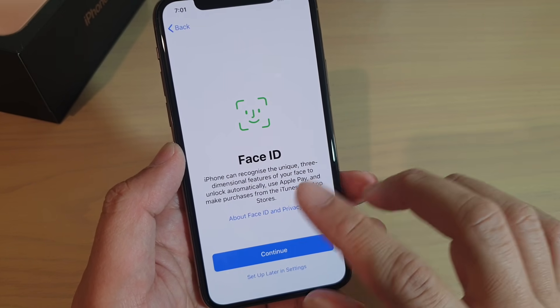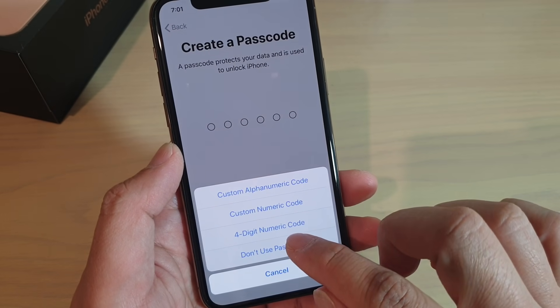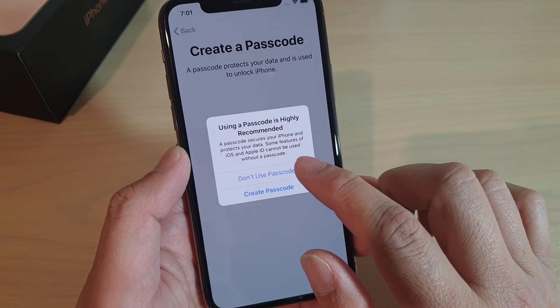Now it will ask me to set up Face ID. I'll set up later, and I'll say don't use passcode.